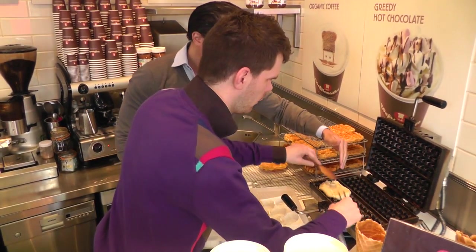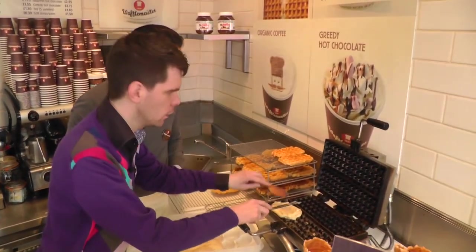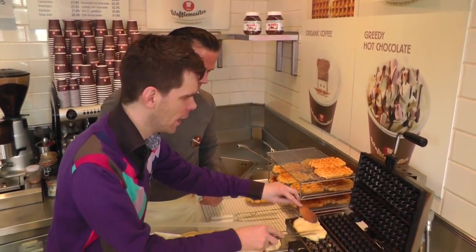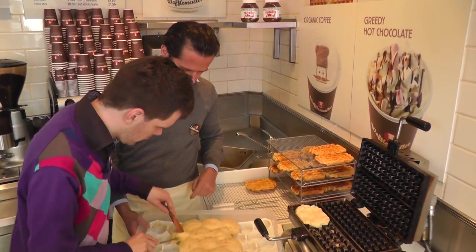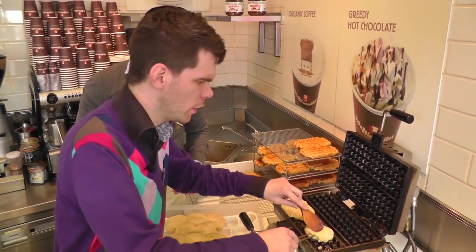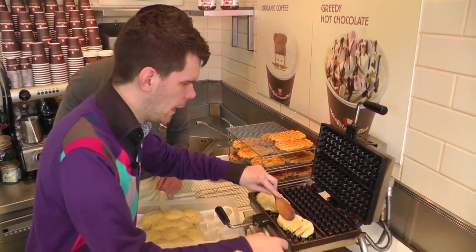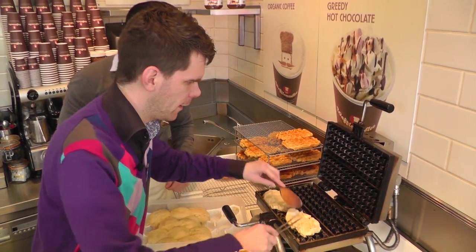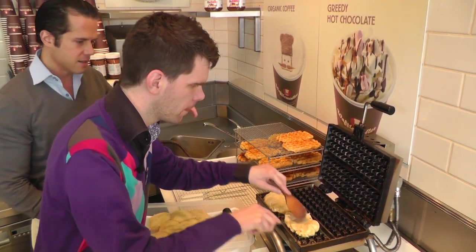Perfect, a little bit further. You need about eight squares of that space. I've got six. Is that enough? Yeah, brilliant. I like the sugar bits in it. Yeah, it's pearl sugar. They come out of the waffle while you bake it and it caramelizes inside the waffle iron.